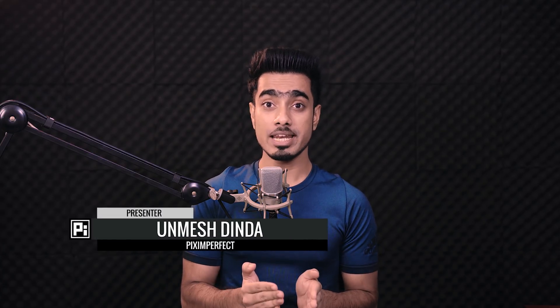Hi there. This is Unmesh from Piximperfect. And one of the most common questions that I get asked a lot, especially from retouchers, is whether to do Liquify in the very beginning or at the end.